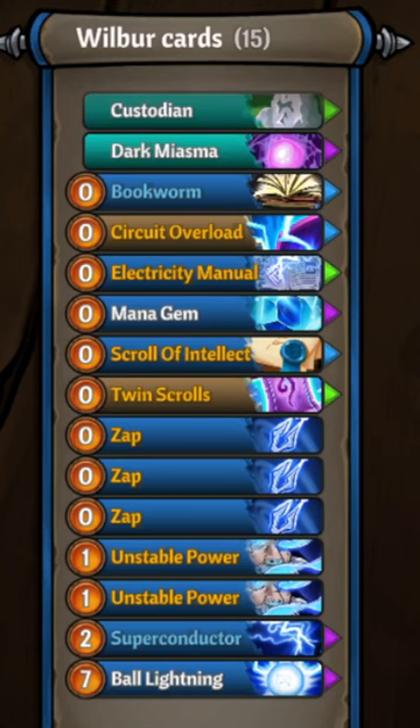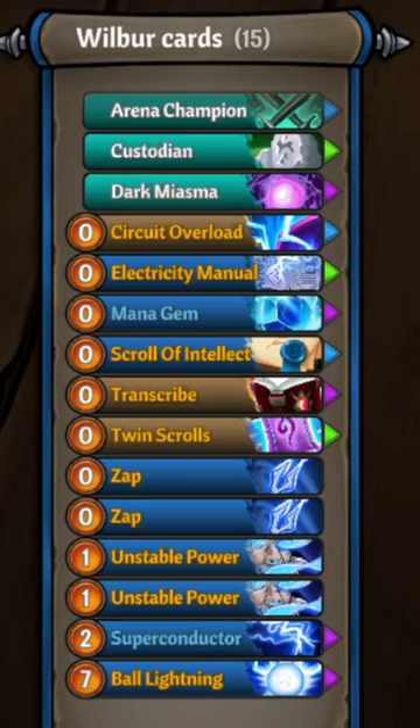Act three: you might be able to start affording ball lightning — to do so you need mana gem. Act four: we are now hyper focused on casting superconductor for AoE fights and ball lightning for boss fights.